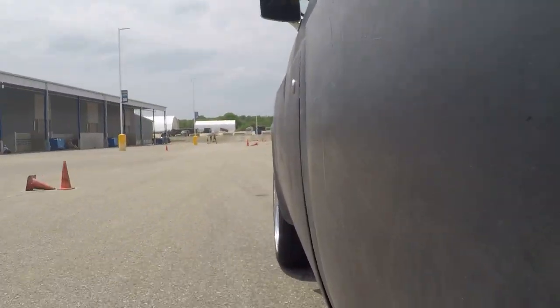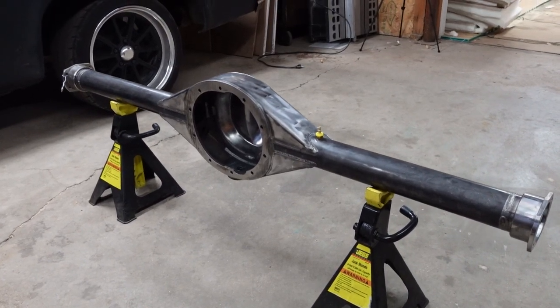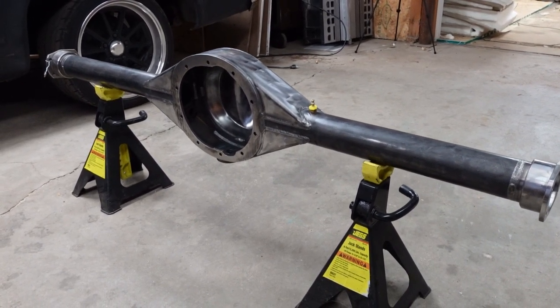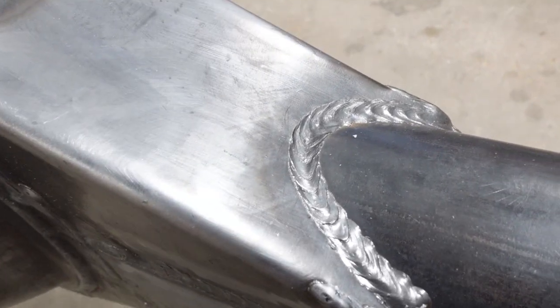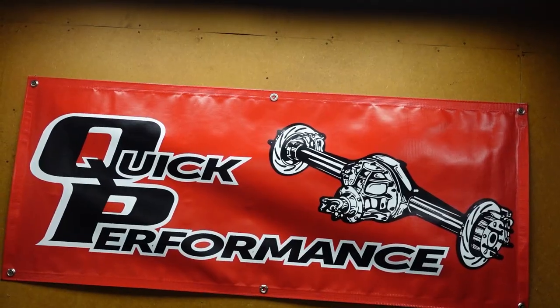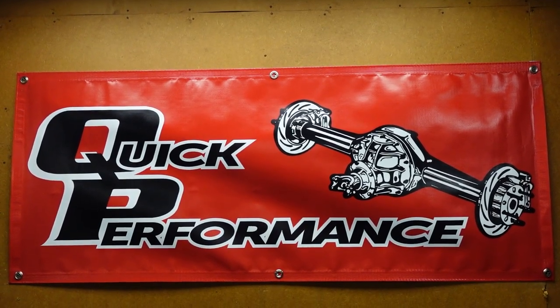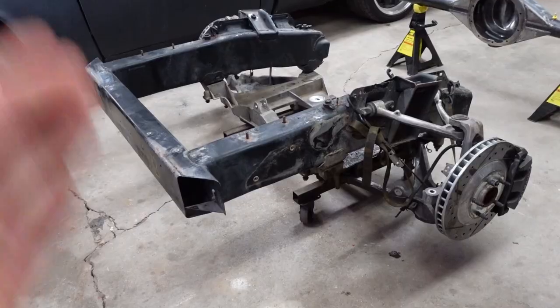Both of those problems bring me to this — a Quick Performance new fab bare 9-inch housing. This is a beautiful housing and the welds are just pretty. Huge shout out to Quick Performance for helping me out with this rear end. They have a wide range of bolt-in and custom 9-inch options — you can check them out at the link in the description.